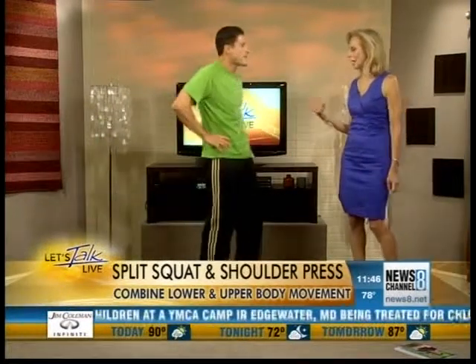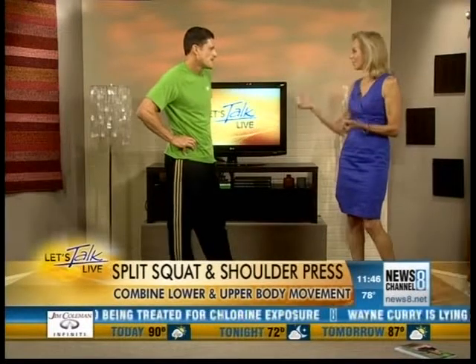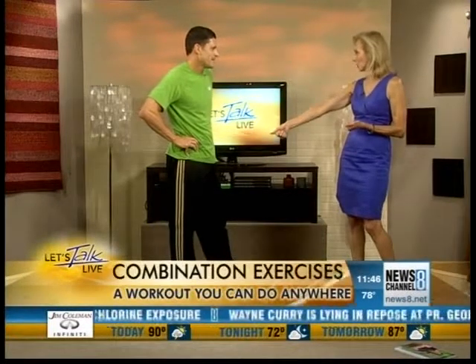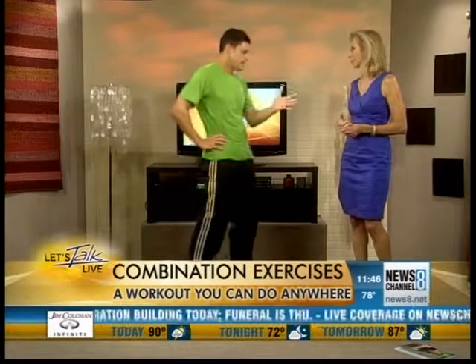Women are always worried about adding bulk when using weights. But you're never going to get bulky — that's a misnomer. Women fear, 'Oh, I'm going to look like Miss Universe.' That's not the case. There's a specific way to train for that, and dieting is key — a major factor. So you're absolutely not going to get bulky from this kind of training.